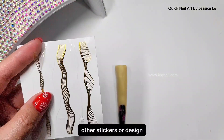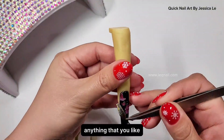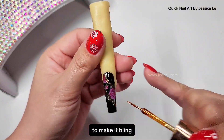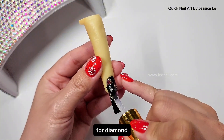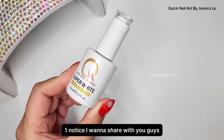If you want to add other stickers or designs — butterflies, lines, anything you like — you can apply them now. Let's add a little bit of clear gel here to make it bling bling. Cure for 60 seconds under the lamp, then apply diamond topcoat to make it shiny and protect the design.